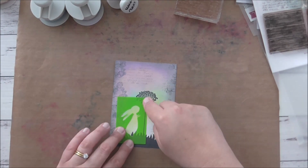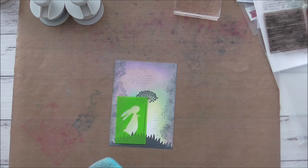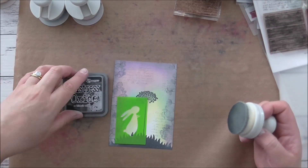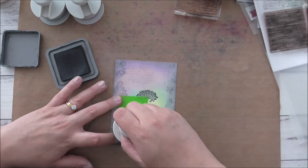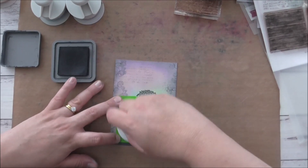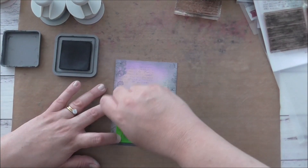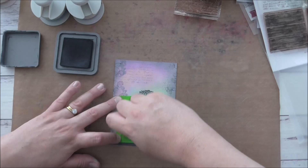I want the rabbit to be looking up at the dandelion. I'm going to use Black Soot with one of my brushes. I'll go a little bit heavy on the color and go like so. Going really heavy on this.